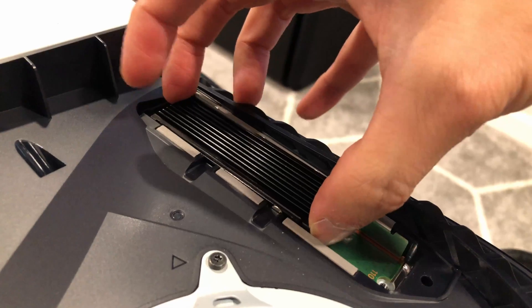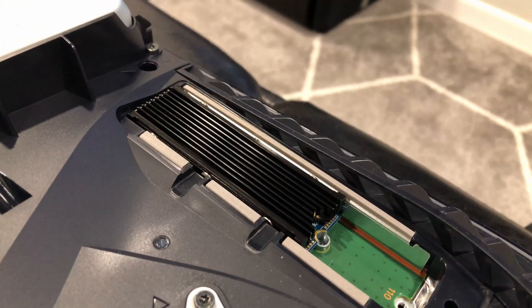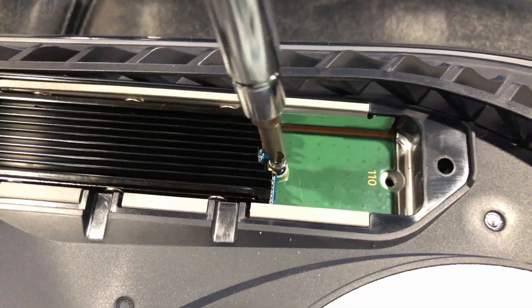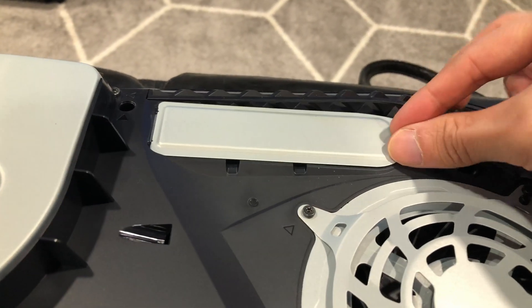Next we're going to install the SSD into the slot. Just put it in at a slight angle and push it in — you don't want to force it. As with computer building, if it doesn't go in, look at it again and take your time; you don't want to force it and break something. Then simply screw down the screw into the standoff that we removed earlier, and finally reattach the cover on top.